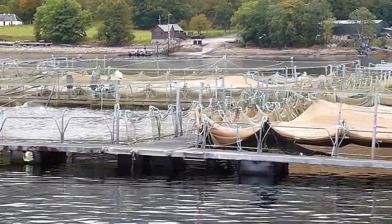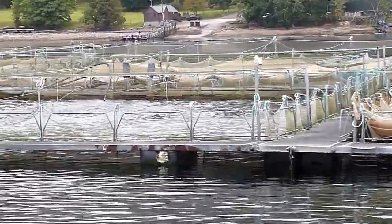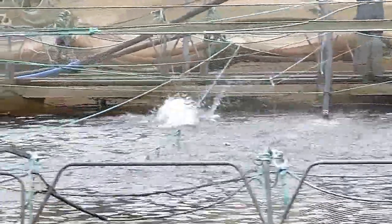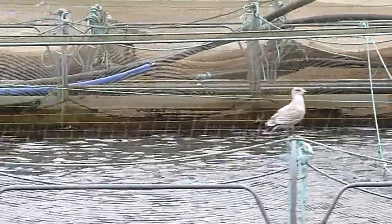This cage tag now on our right hand side here, this one's actually got the feed being shot into it at the moment, you can see that pipe, straight out of that pipe there, and there's small splashes and the salmon a bit more excitable in the centre as well.